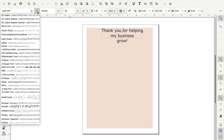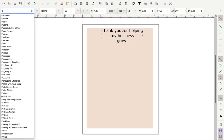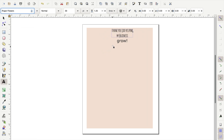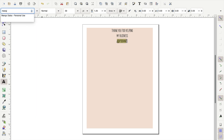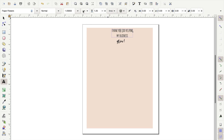Now we will need to change the fonts to the ones we downloaded earlier. Make sure your first text box is selected, go to where you can change the font, and type in Paper Flowers — that is the first font we're using. Then go to the next text box and use Mango Salsa; just click in the box and search for the font. Then I'm going to resize the font and make it a little bigger, and I'm also going to reduce the line spacing so that the two lines are closer together.